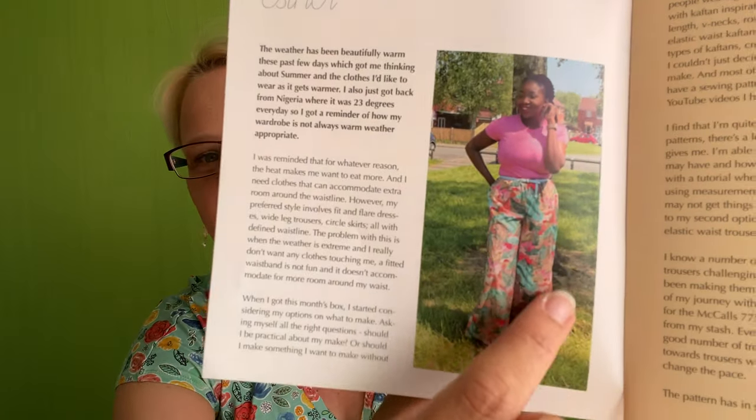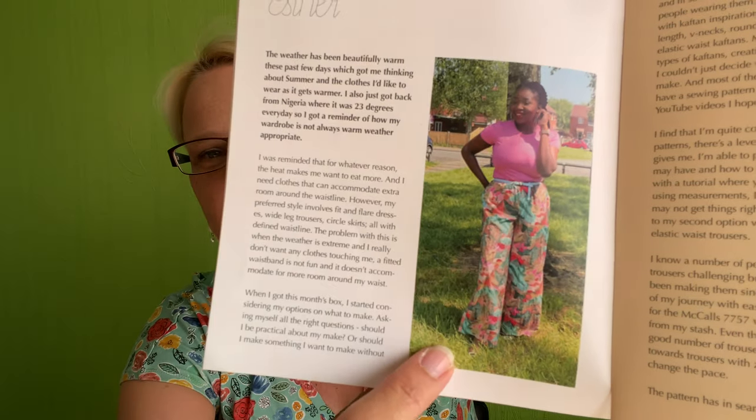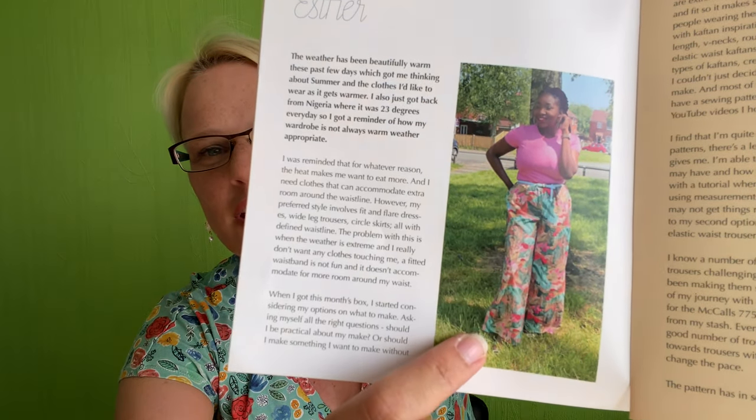Then we've got three makes — three ladies each get one type of box: mini, classic, and luxury — just to give you some inspiration about what they've made. Esther had the luxury box and she made a pair of summer trousers using a McCall's pattern — gorgeous colors, sort of turquoise, reds and oranges, really really pretty. That looks like a lovely fabric — I think it might be a cotton lawn.